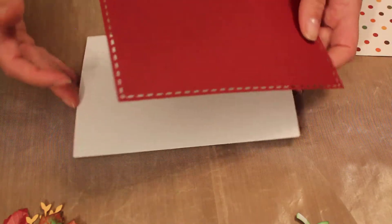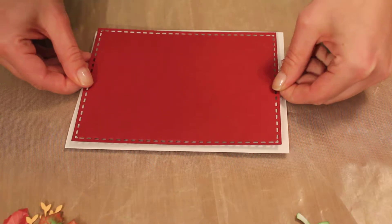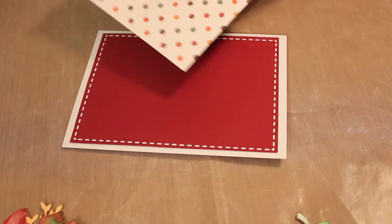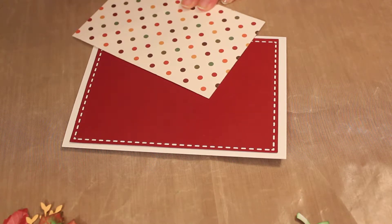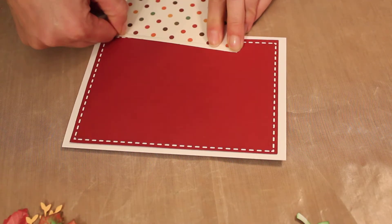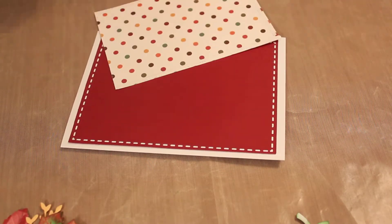Okay, so now we just line all of this up and glue it right on. Then I'm gonna do the same thing with this one. I really like these polka dots on the back but we're gonna use the other side today. I got this paper on a really good deal because my local store had 70% off of fall stuff already, so it's nice.